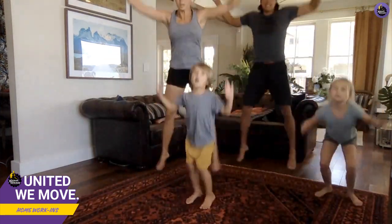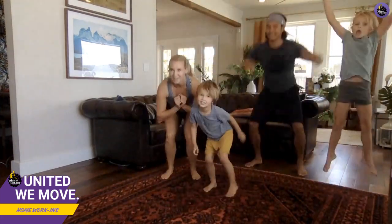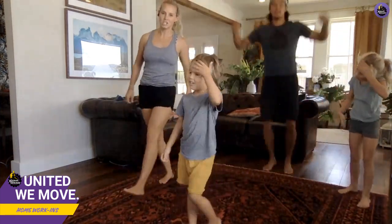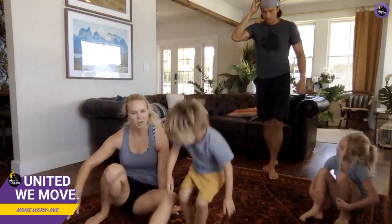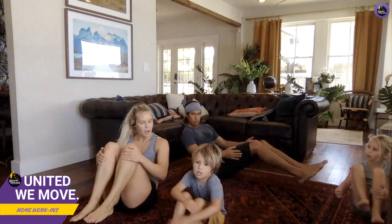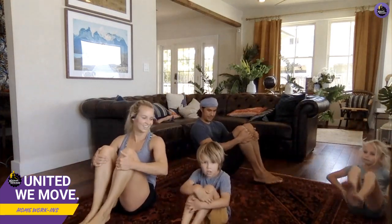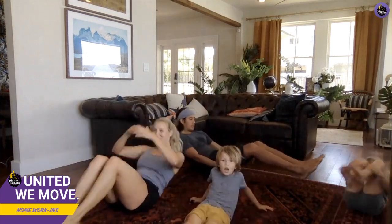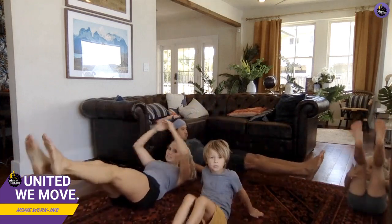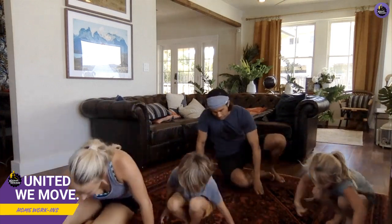Okay, starfish jumps — let's see it, go Manila! Starfish jump one, two, three, go! All right, turtles, here we go again. Open your shell, close it — come on Manila, go all the way down. Good job buddy, good job everybody, keep it up, we're almost there. Three, two, last one!